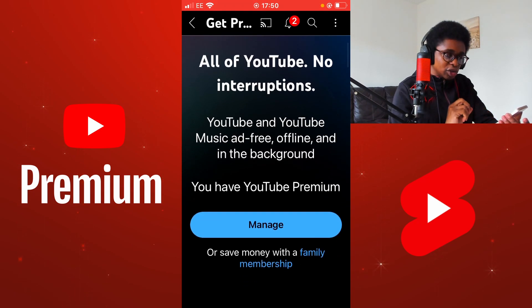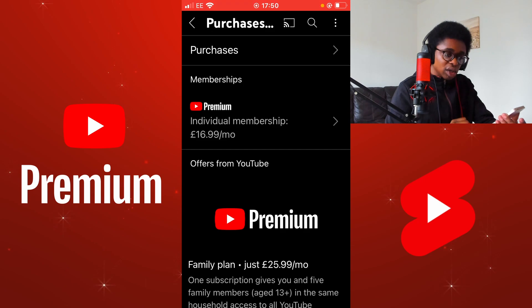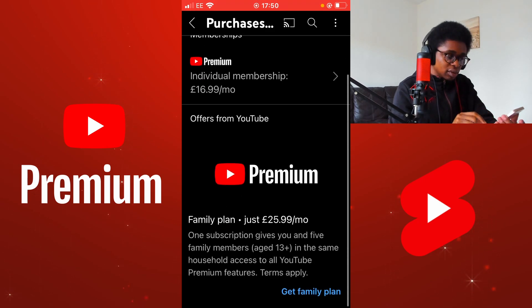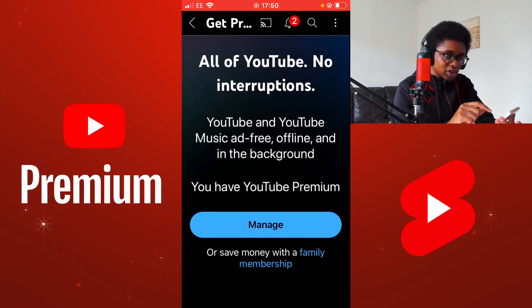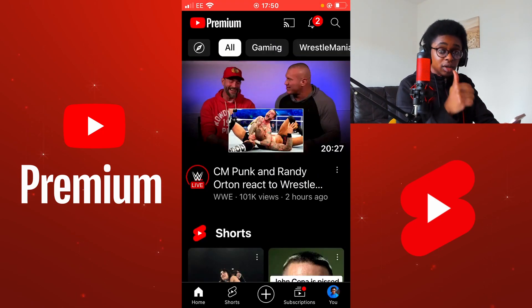I have YouTube Premium. I can select Manage to find out more. I can now see what type of YouTube Premium membership I have, and I can start using those perks right now. If you've enjoyed this video, like and subscribe. Thank you for watching.